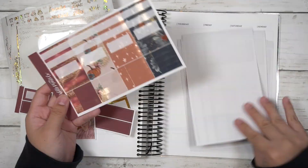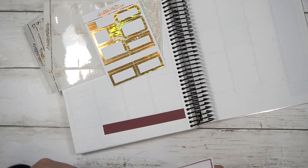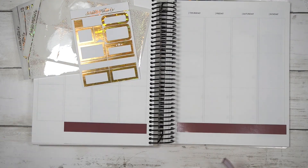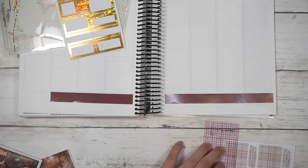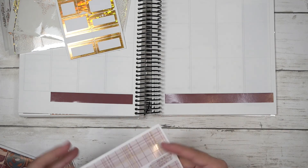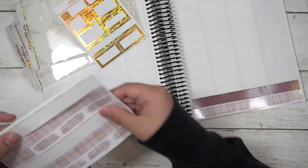Hey guys, welcome back to my channel! Today I'll be planning the week of September 26th to October 2nd in my memory planner. I'll be using a kit from Scrappinrico called 'Once Upon a Fall.' I really like this kit — the artwork actually came out last year.